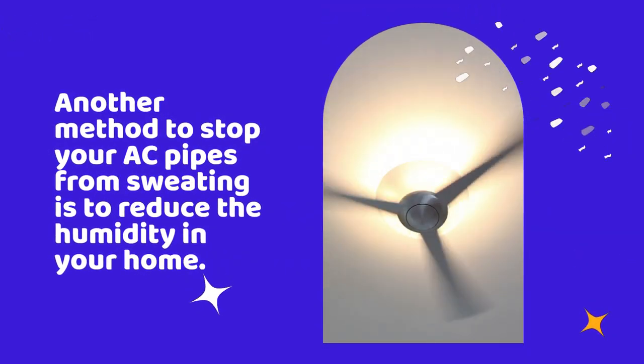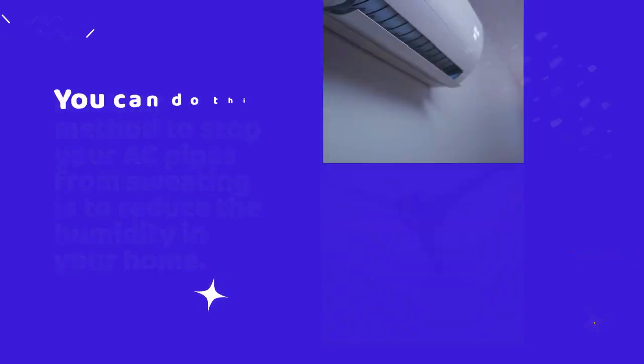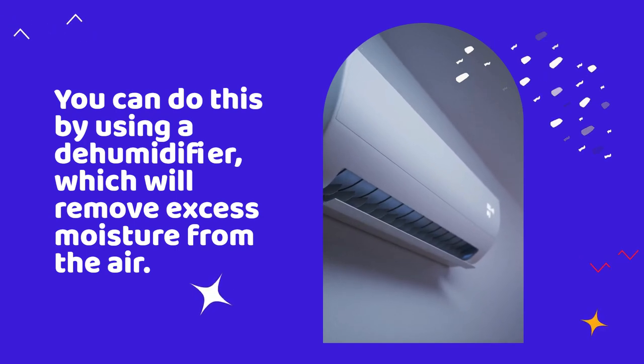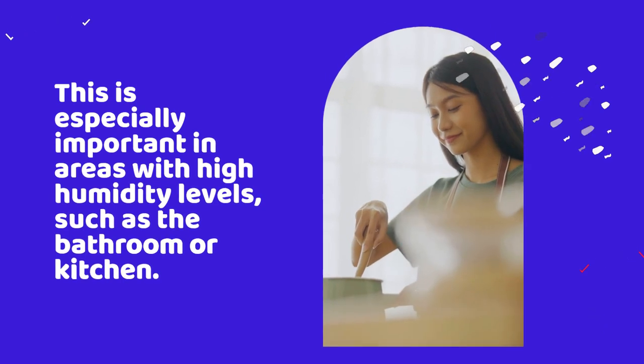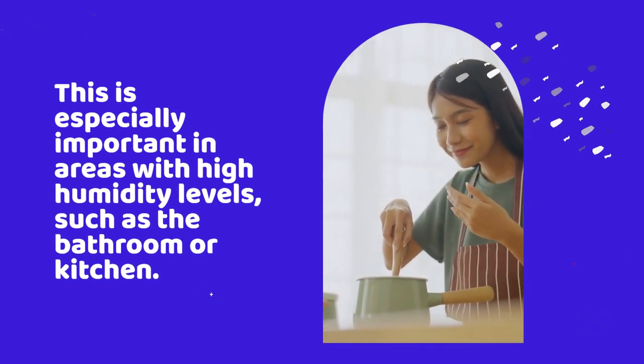Another method to stop your AC pipes from sweating is to reduce the humidity in your home. You can do this by using a dehumidifier, which will remove excess moisture from the air. This is especially important in areas with high humidity levels, such as the bathroom or kitchen.